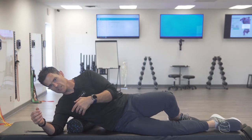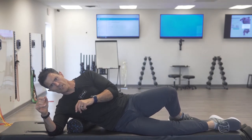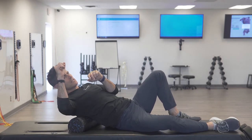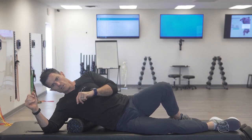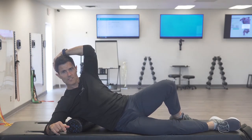You just palpate it to start, looking for any irregular densities, adhesion bundles, or trigger points. A lot of times you'll find the trigger point just under the shoulder blade, closer to the trunk. Once you get into a tender spot, isolate it.